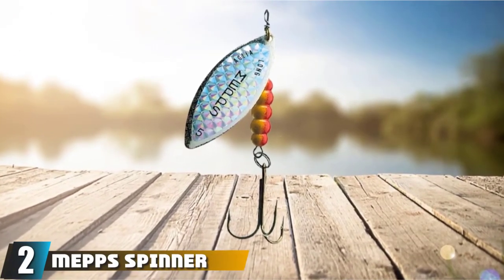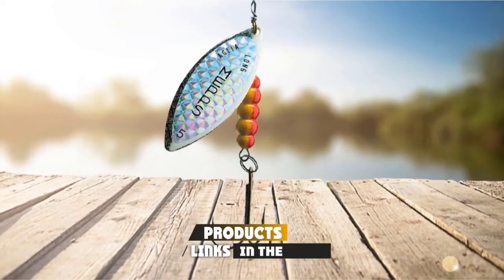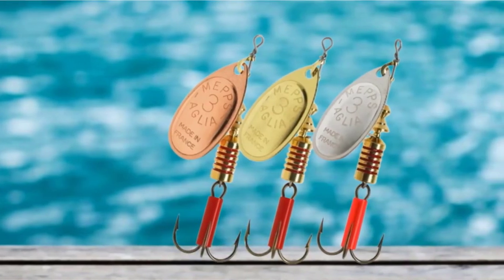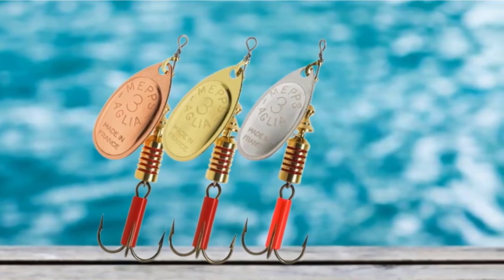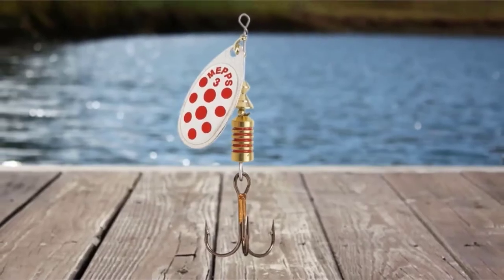Moving on to number 2, the Mepps Spinner. Mepps Spinners come in sizes from number 0 through number 5. For bass, the best sizes are number 3 which is 1/4-ounce, number 4 which is 1/3-ounce, and number 5 which is 1/2-ounce.